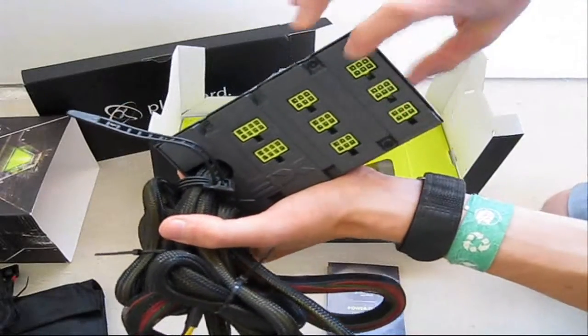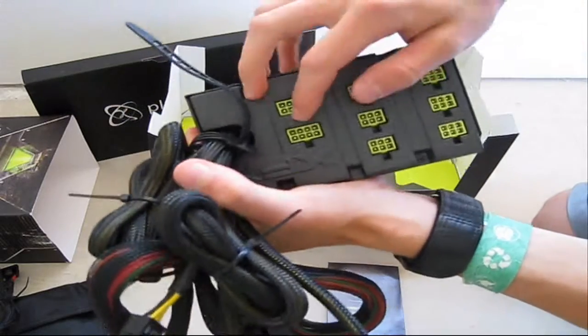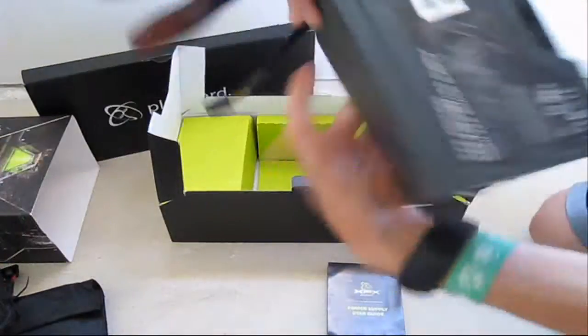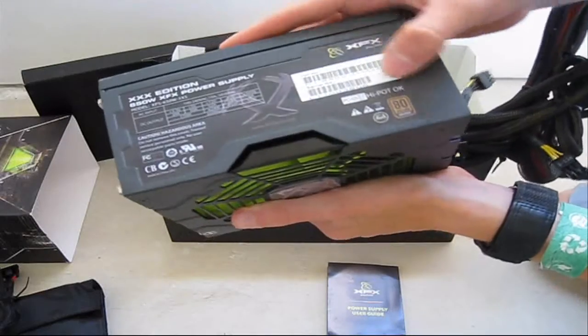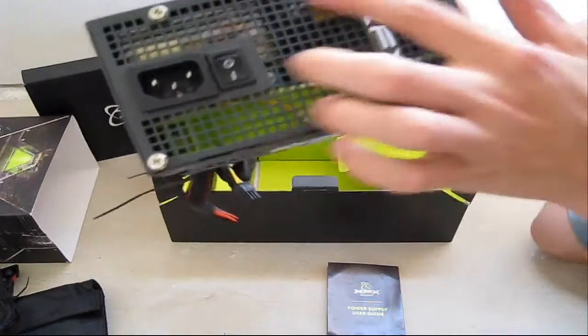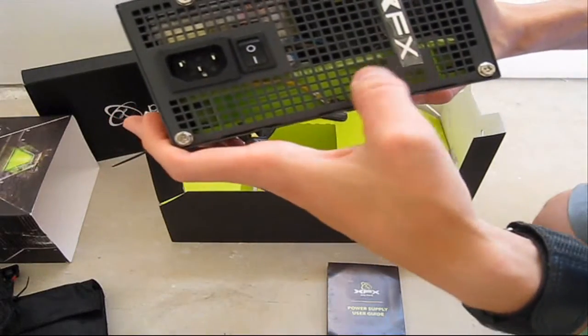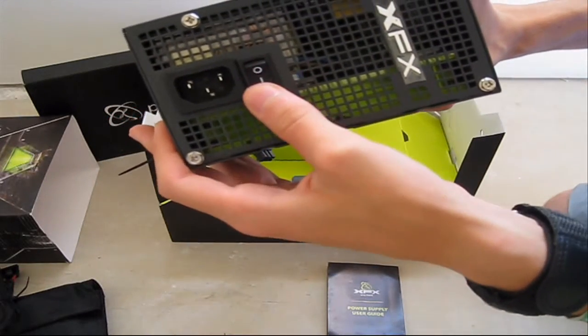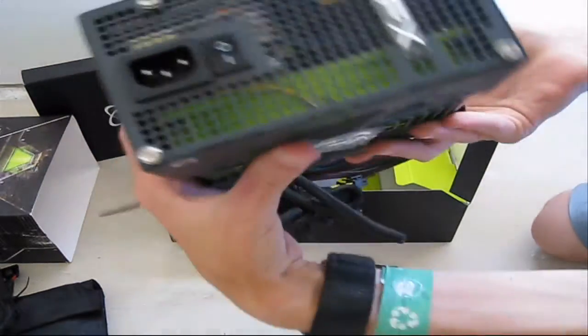Here are three 6-pin and two 8-pin ports for your modular cables. Right here you have the voltage specs label with the rail numbers and bronze certification. On the back there's a square grille pattern, a rocker switch, and your inlet and outlet along with a sticker and logo.